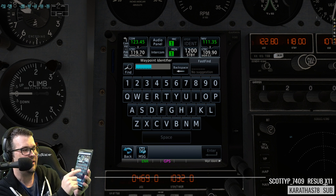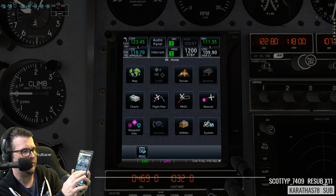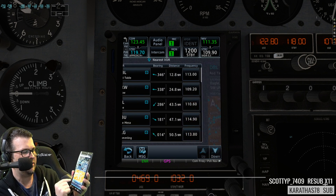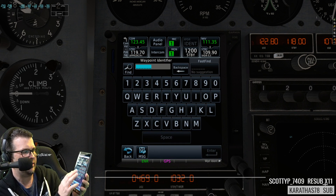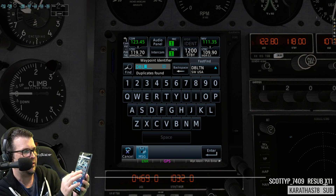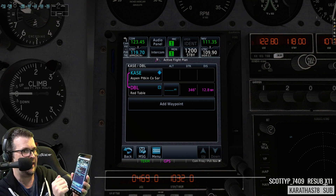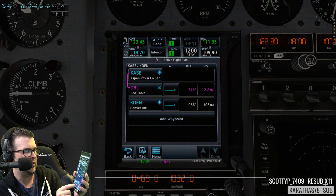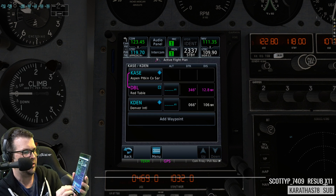Add a waypoint — let's go to Red Table first. We go nearest VOR, Red Table, DBL. Oh, that's so cool! Flight plan, add a waypoint DBL, enter Red Table. And then we'll go to Denver. Get rid of the message, put in a fake squawk code and hit enter.